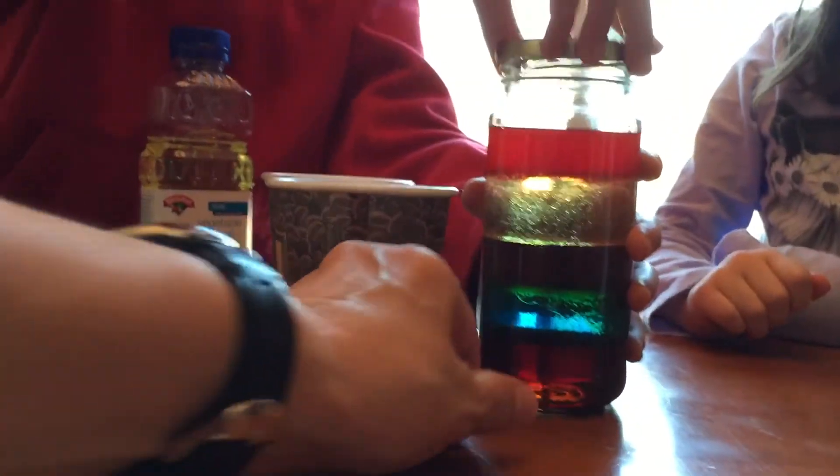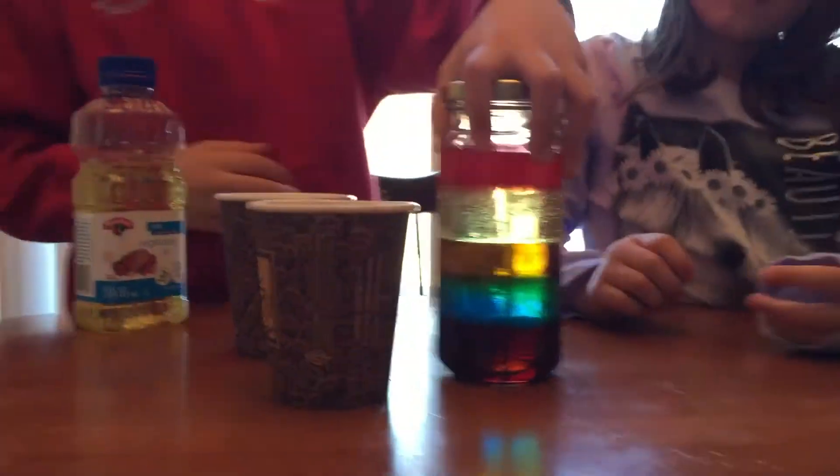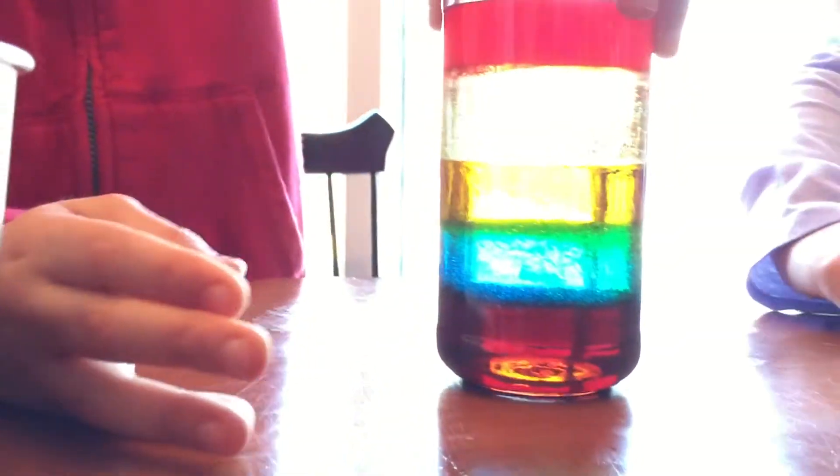Now let's tighten the cover. We'll see what happens when we flip — actually, we're not going to flip right now. Let's just take a look at it. It's not mixing. It's not mixing.